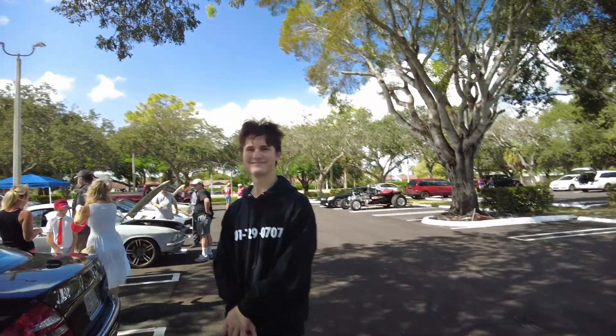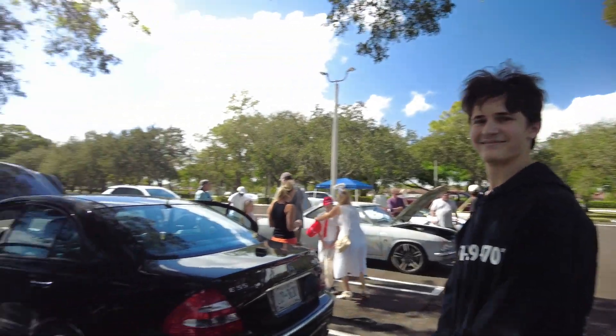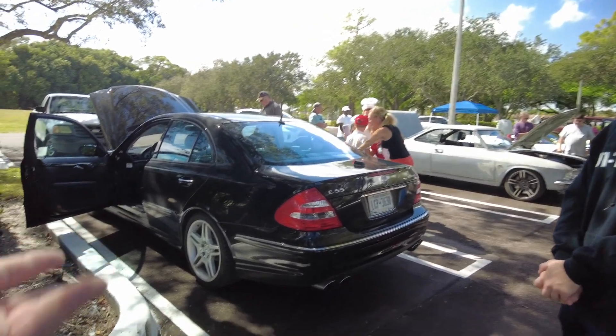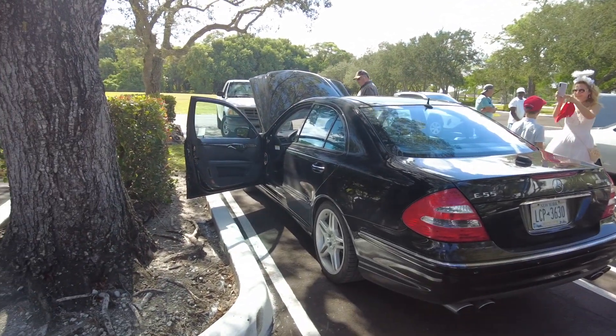This is his first car. This is going to be a memory for him to always remember - his first car. And I gotta say, it's a pretty damn nice first car.